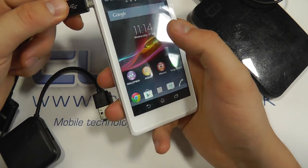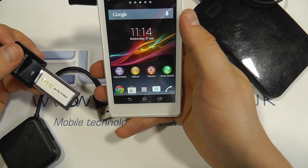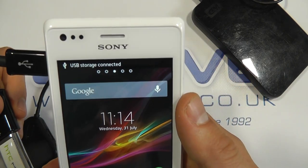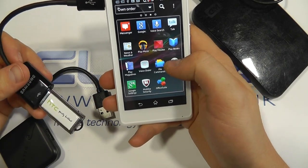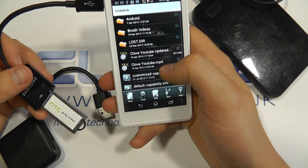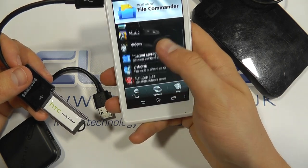So if we connect that in like so, we should get a little notification up at the top — it says USB storage connected. You then go to your file manager. In this case we've got one pre-installed called File Commander, and we're actually in the drive already so you can see the contents here.